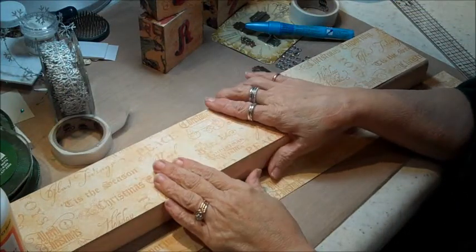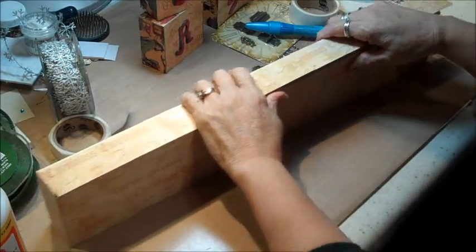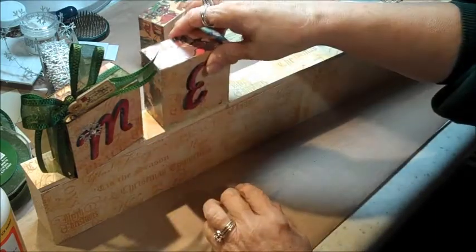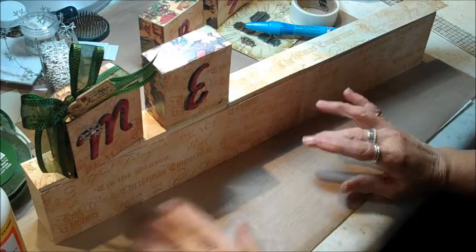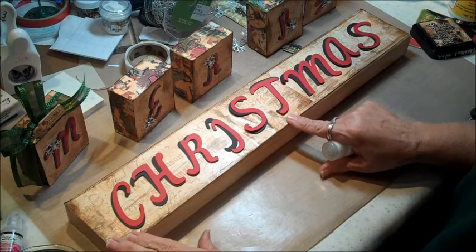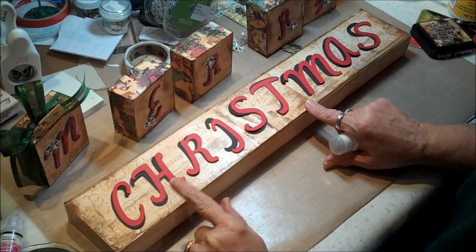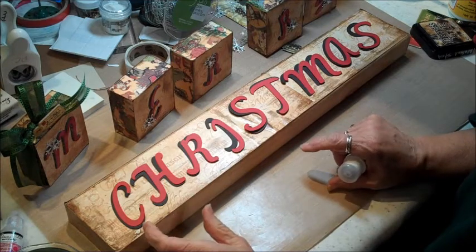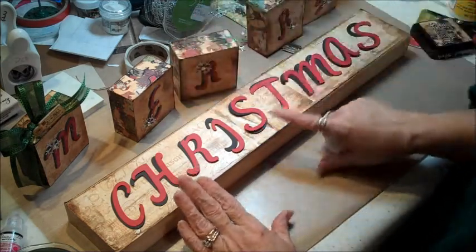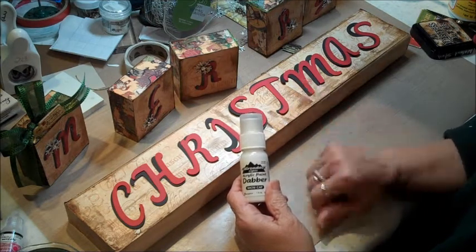The last stage of this project was to get a 2x4. I went to the hardware store and they cut it 20 inches long for me. I now need to cover it with paper, get it all inked up, and put my letters on there to say 'Christmas.' I'll set these blocks across the top to say Merry Christmas. I'm going to go ahead and glue this down with Mod Podge, get it inked up with Walnut Stain distress ink, and I'll come back and show you the final project. I also cut my letters again using the same Cricut Billionaire cartridge, increasing the size just a half inch since this board is a little wider than the blocks.